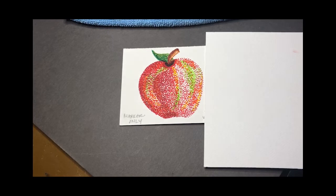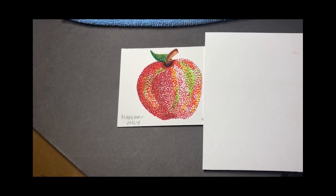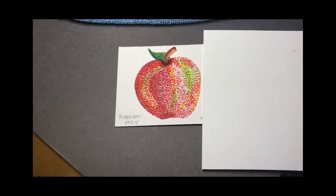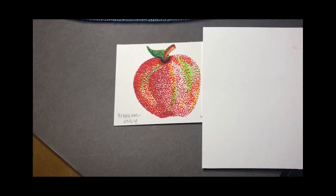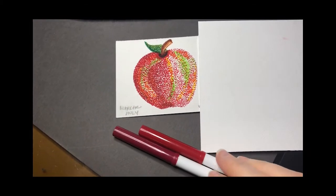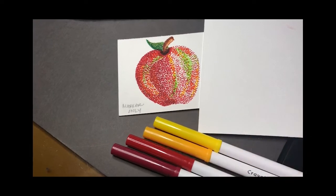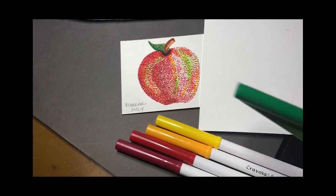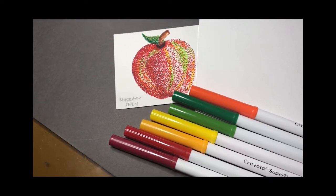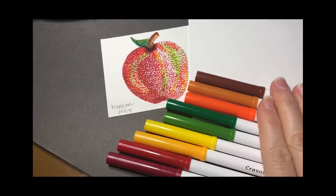Here I'm going to explain three different ways that you can tackle this pointillism project. For this project I'm using water-soluble Crayola markers, and in the first apple you see here I have only used marker. I have used two different shades of red, a gold, a yellow, a couple different shades of green, and there's probably some orange in there too, as well as two different shades of brown.